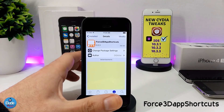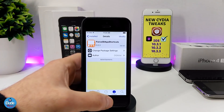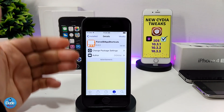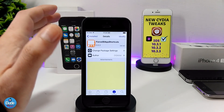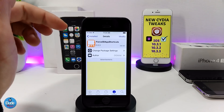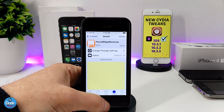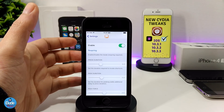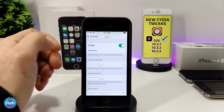The next one is Force 3D App Shortcuts. This gives you 3D touch on any icon on your jailbroken device. There are many tweaks that do the same thing, but to be honest this is the best one I've ever seen and the best one I've downloaded on my jailbroken device. Let's jump into the settings to show you what to do after you download the tweak.